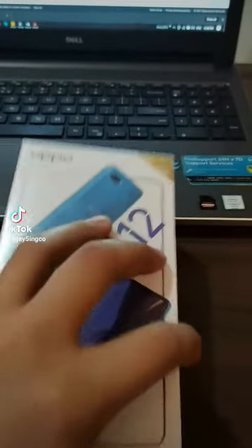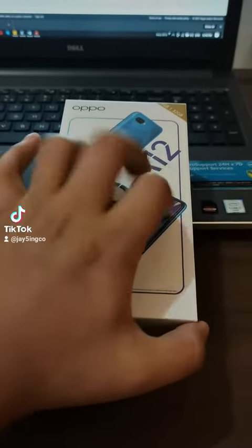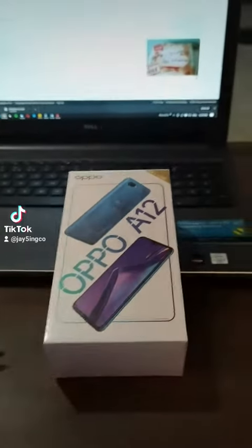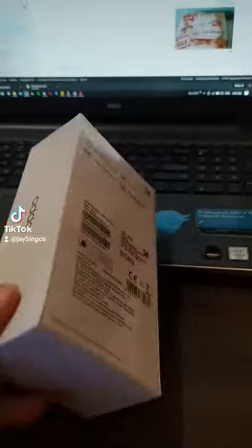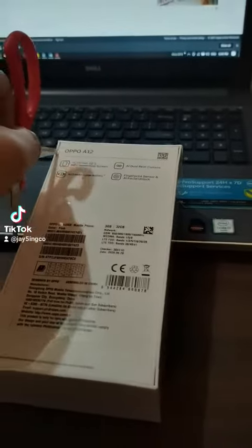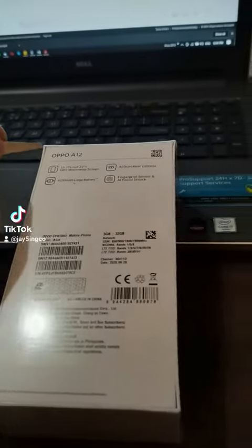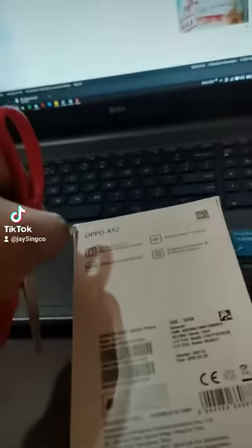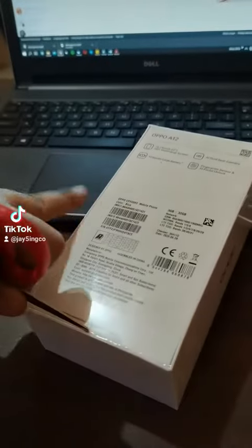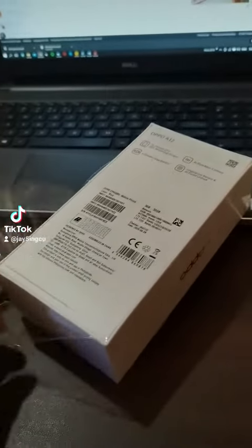Oh my gosh, this is so hard doing it by just one hand. Let me just get my gunting. So here's the gunting — I'm gonna just slice this gilid. It's still not opening. Oh, this is so hard. Sorry guys. Oh, there it is. Feel that skin off!